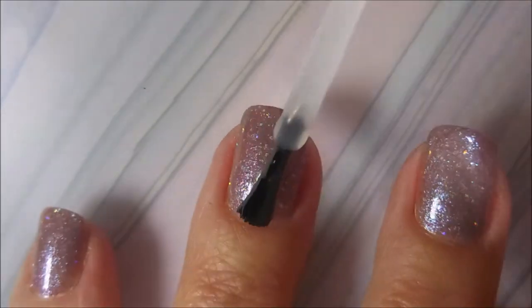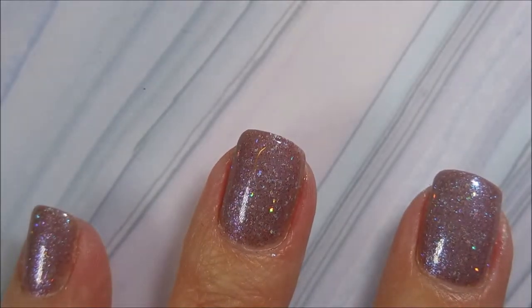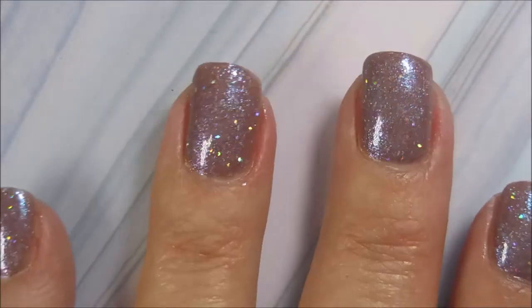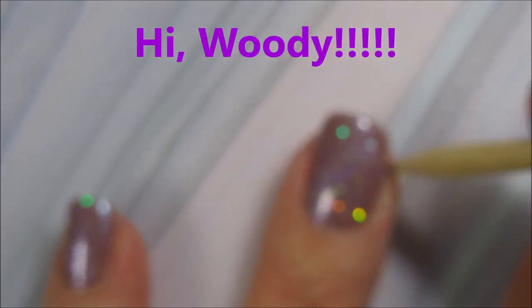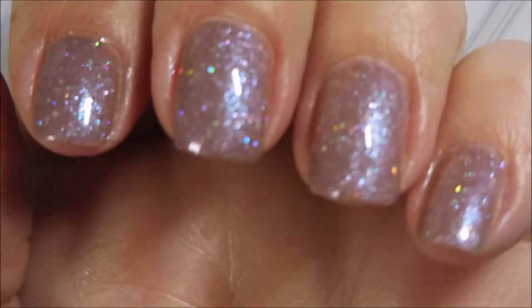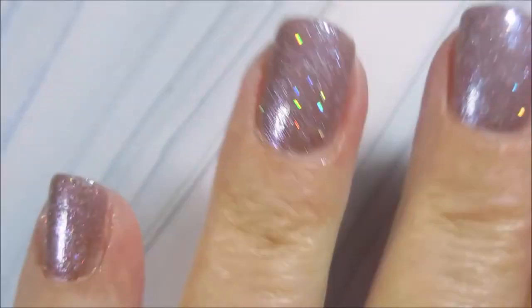We're going to get this Pro FX quick dry top coat on here, a nice generous layer. I am being rather generous, capping my tip. I bought this whole collection — I think there were six in the collection. I will have a video up on them; I will be swatching the whole collection. Beautiful polish.